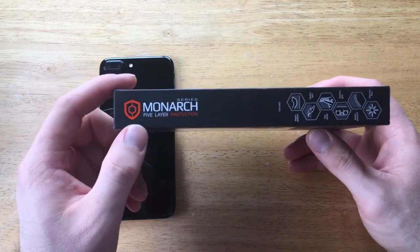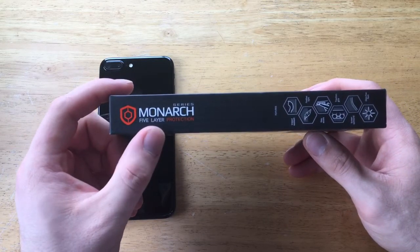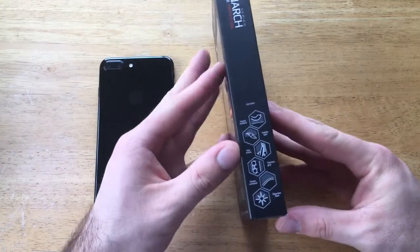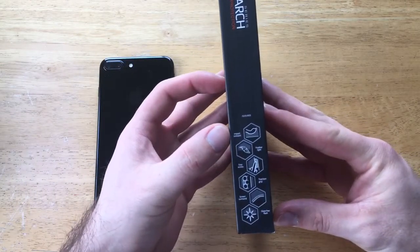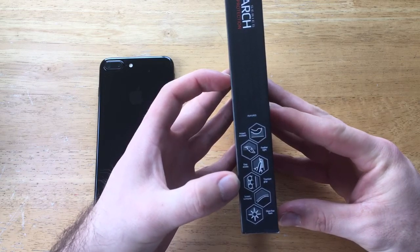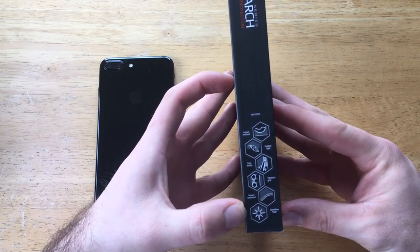Looking on the side here we have 5 layer protection, Monarch Series. On the bottom it shows the features that come with this case: impact resistant corners, feather light, easy access, traction grip, surround screen, and glare free flash.